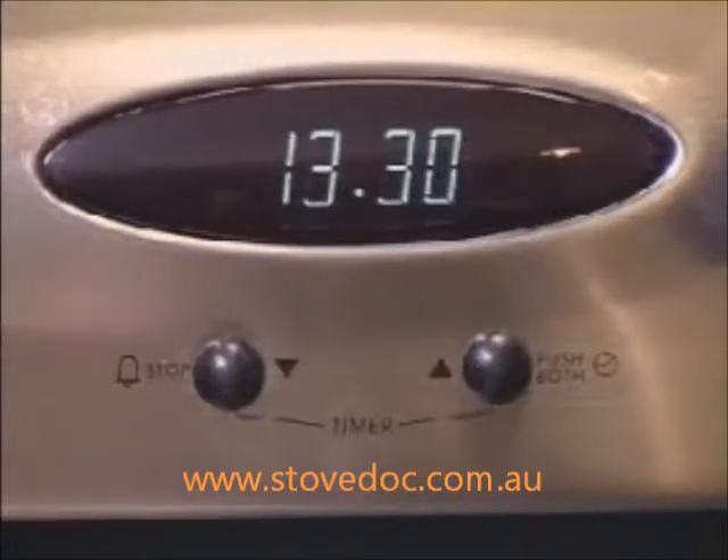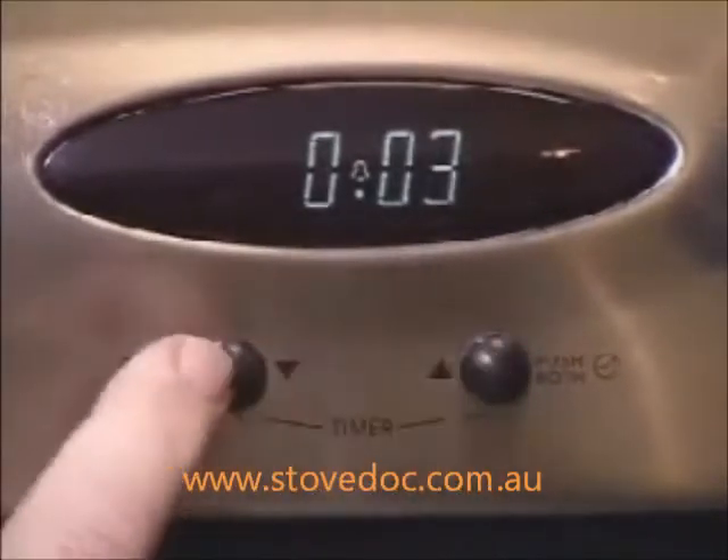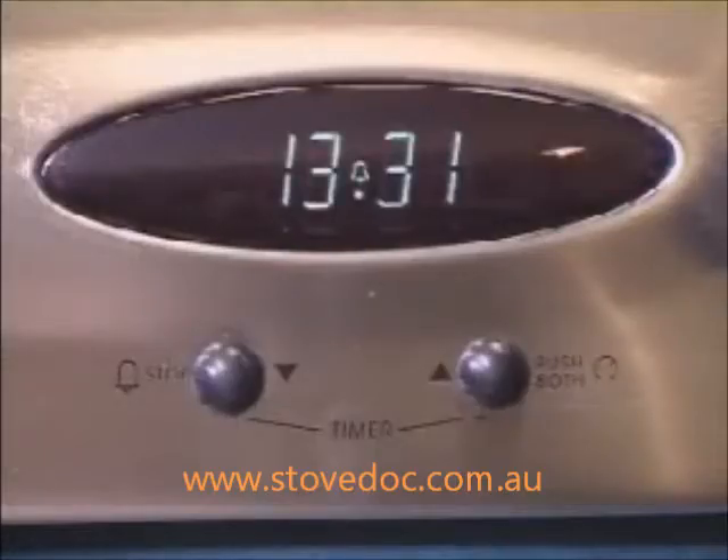To set the timer, press either of the buttons. A bell symbol will appear on the screen. Press the up button until the desired time is reached. After 4 seconds, the time of day will be displayed again.